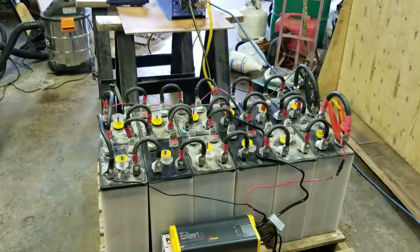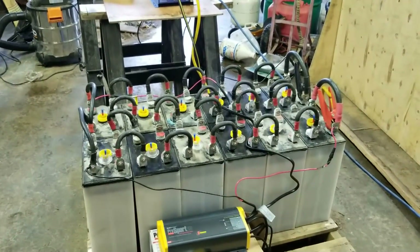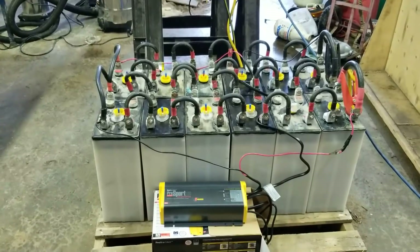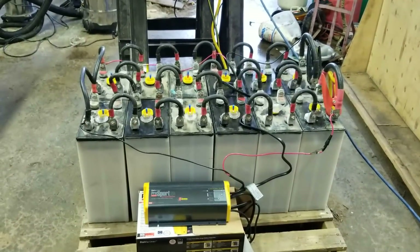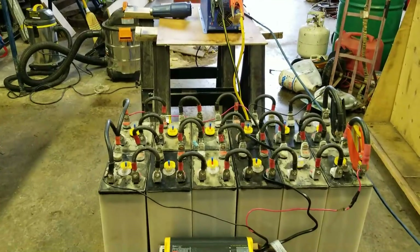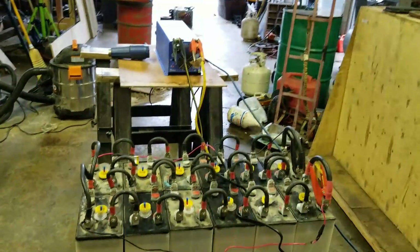There are a couple of channels that have done really nice jobs with lithium battery banks. One is RV Exodus — he's got a really nice series on the battery bank and inverter setup he put into his fifth wheel trailer. Another is Beginning From This Morning — Jon and Michelle have done a really nice job building a lithium system out of a Nissan Leaf battery bank. There's a third one as well though I'm not sure if it's still active.